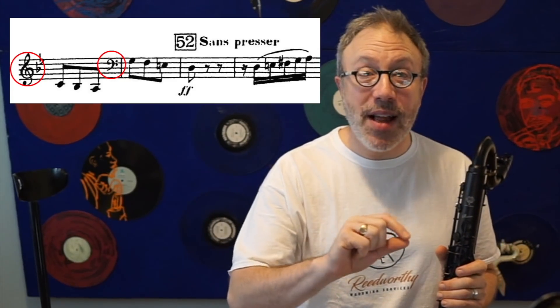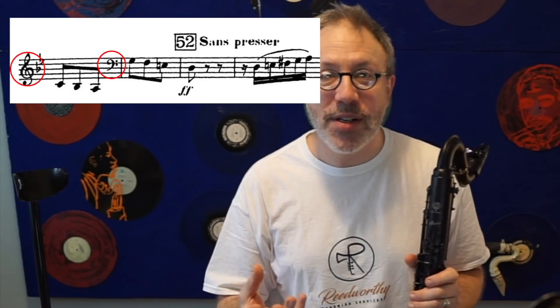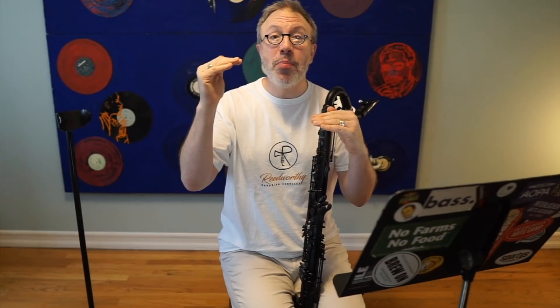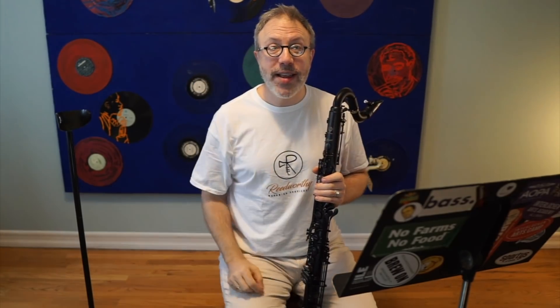The bass clarinet part in this piece is pretty awesome. You have a lot of the melody, but it's also really hard — and as an added benefit slash pain in the ass, it is both in bass clef and treble clef. So it gives me an opportunity to talk about how to handle both clefs when you're looking at them in the same piece of music. Treble clef is different when you're playing it associated with a bass clef part. We'll explain that in a minute.